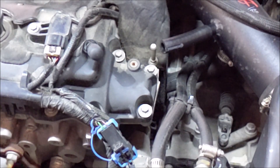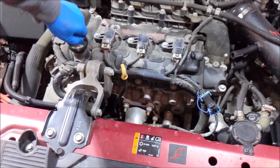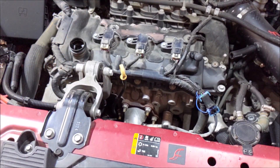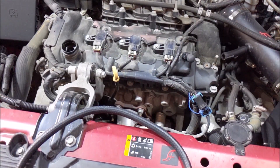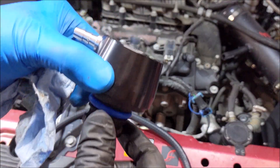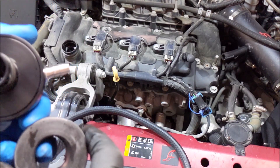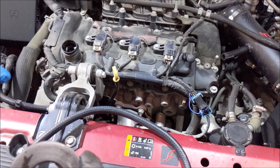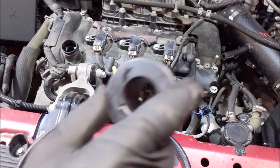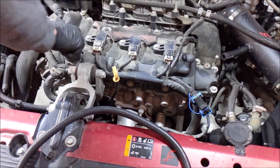The engine cover is off. Go ahead and pop the oil cap off and save it. I grabbed a little reducer nipple, grabbed the clean side separator, and this little piece you're going to thread in in place of your oil cap.